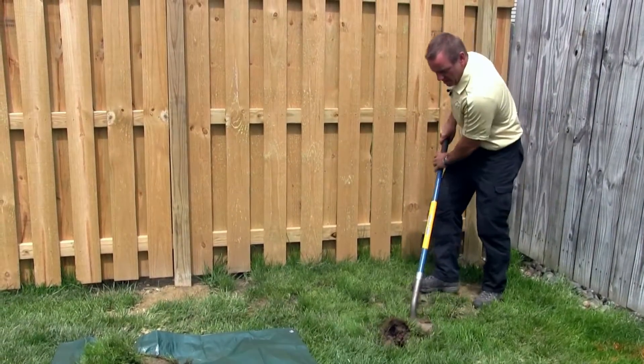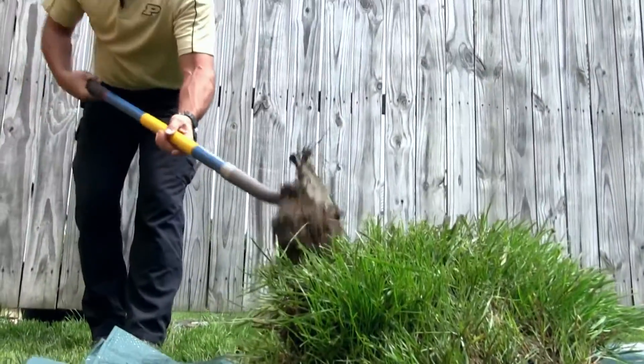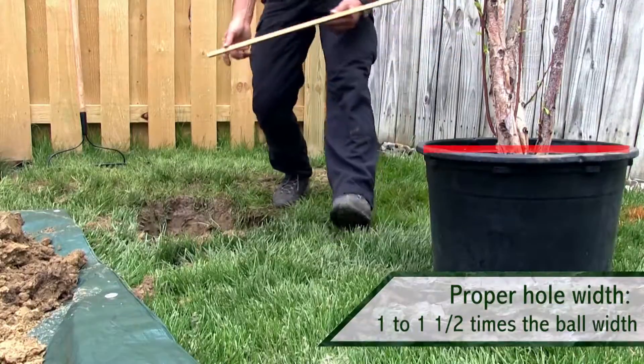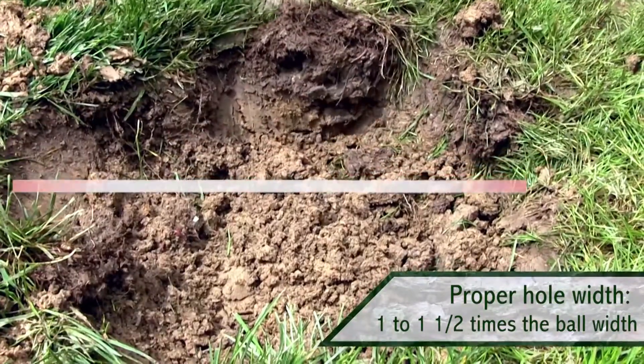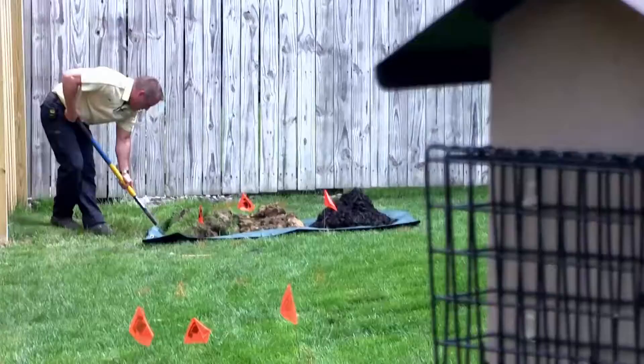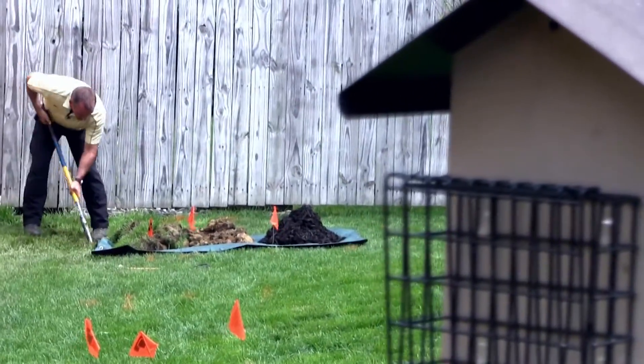The planting hole is a tree's home for its lifetime, so digging for proper depth and width is important. One to one and a half times the ball width is plenty for establishment. Current research indicates that hole width is not nearly as critical as depth.